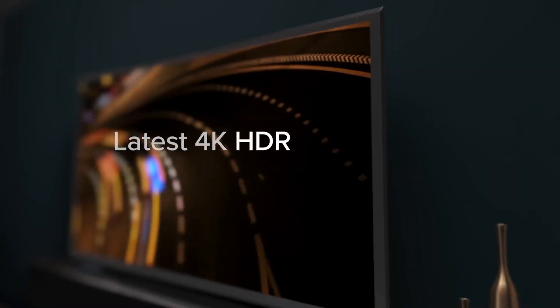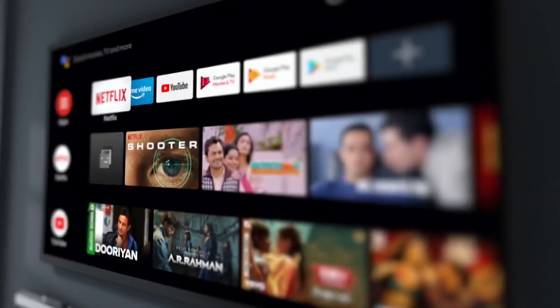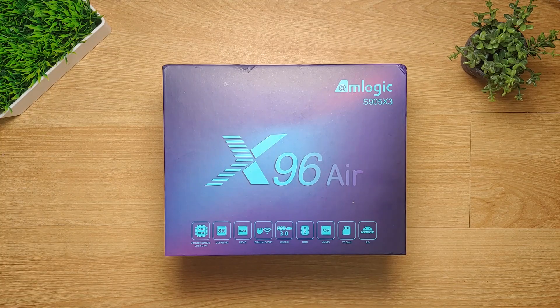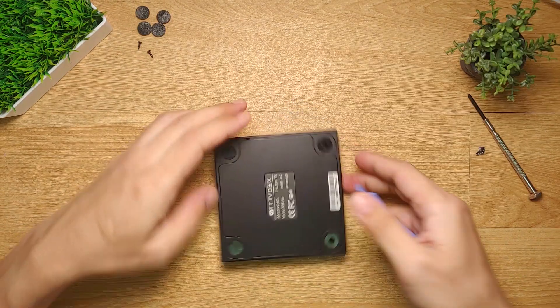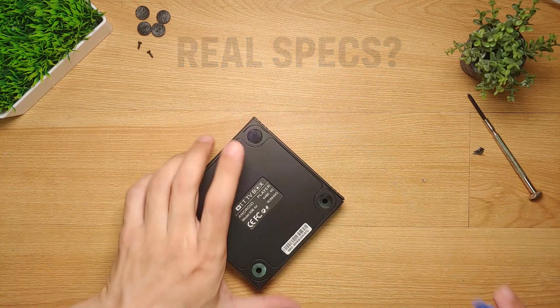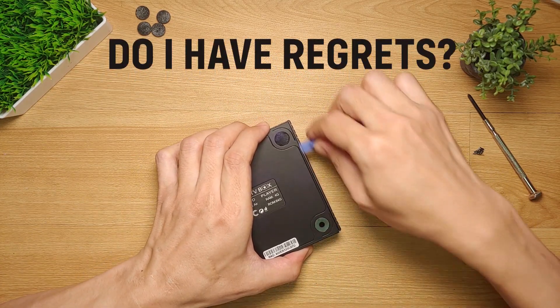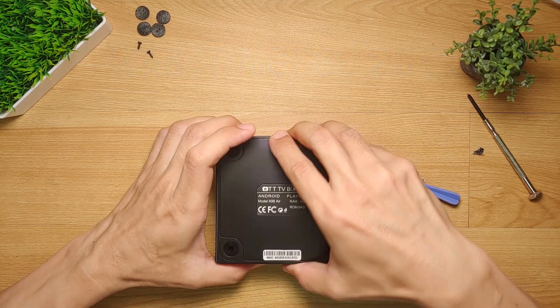These devices have 2 gigabytes of RAM and are sold for around 2,000 to 3,500 Philippine pesos, or around 40 to 70 US dollars. But anyway, I took the risk and ordered the X96 Air. So what were the real specs of the X96 Air that I received? Did I get scammed? Did I regret ordering this, or was it still a good buy? Let's find out.